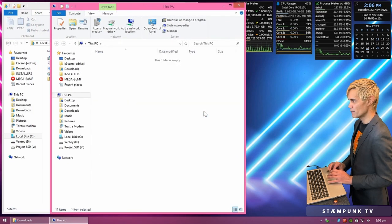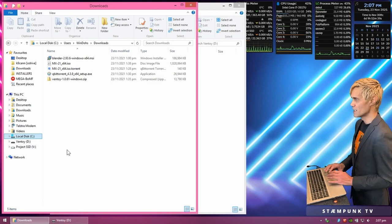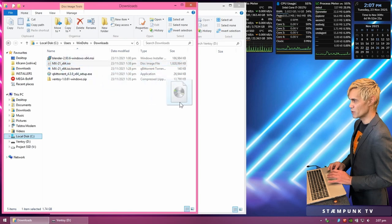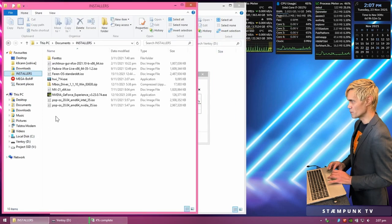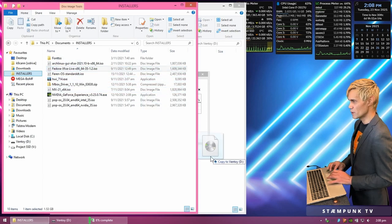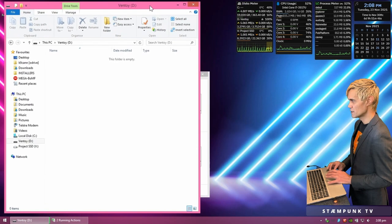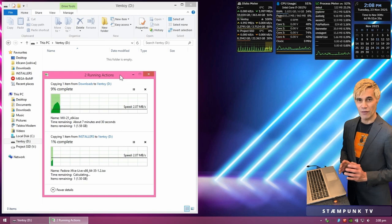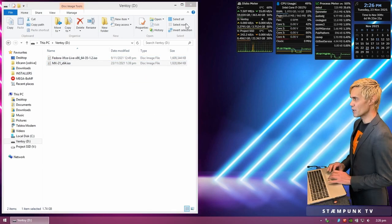Ventoy installation is complete, so I'll close it and jump back into my file browser. Now the USB drive is empty, but since Ventoy is installed on it, I don't need to use the Ventoy application again unless I want to update its version on the drive. All I have to do is copy the ISO images I want onto the drive — just move them into the Ventoy folder. I'll move two ISOs onto the drive, including the MX Linux one and probably Fedora since it's the smallest.